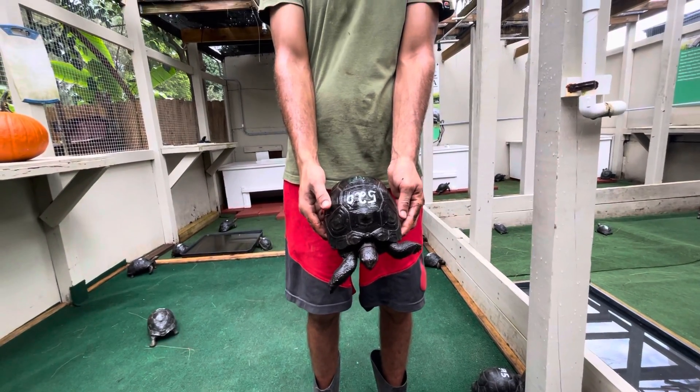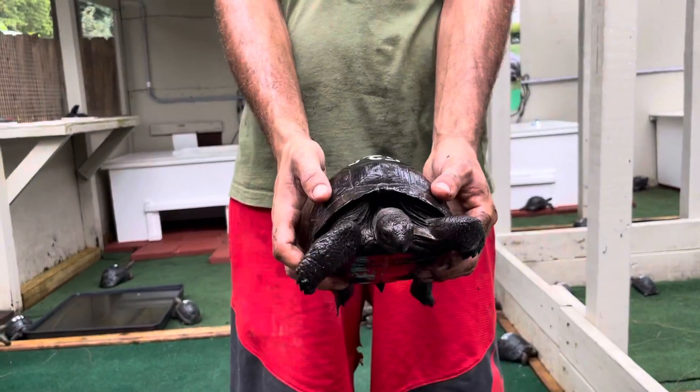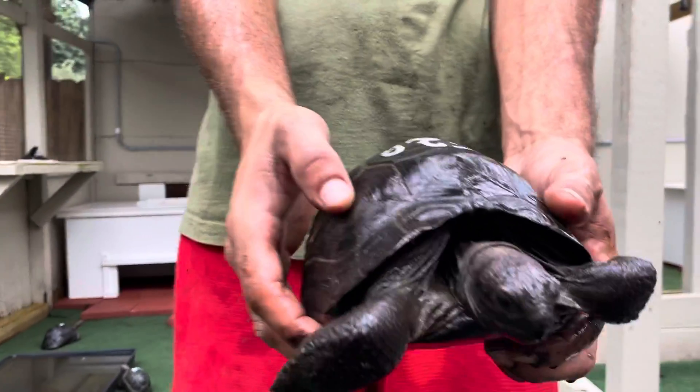Here we are with 520. This is a 7-inch animal, and this guy is very domed and very smooth. I had it on the wrong setting there. Okay, let's tilt him back there a little.